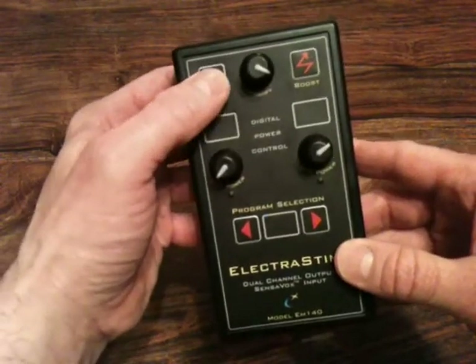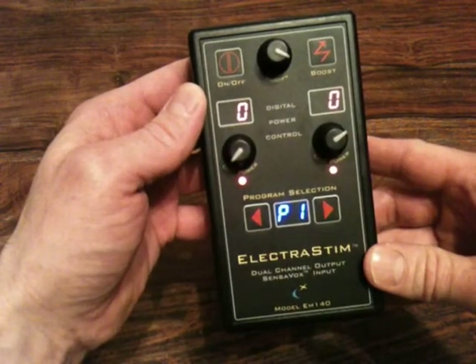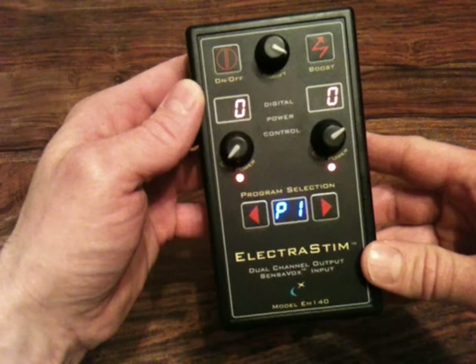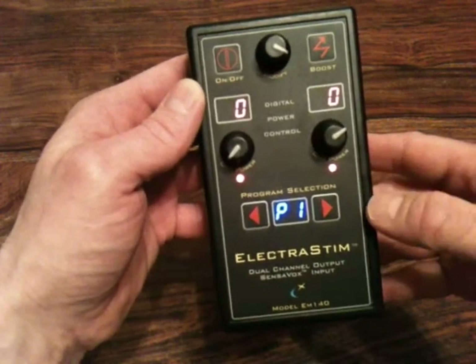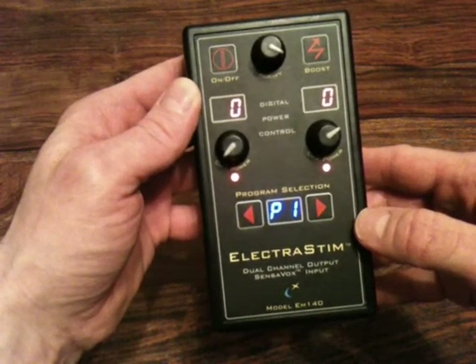So we will just switch the unit on. The intensity levels always start at level zero. It is a built-in safety feature so regardless of where the dials were left on the last use, it will always start at zero.